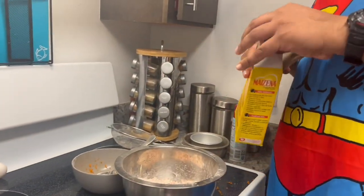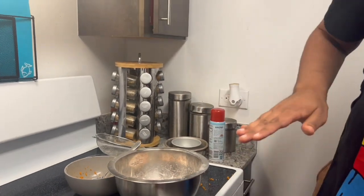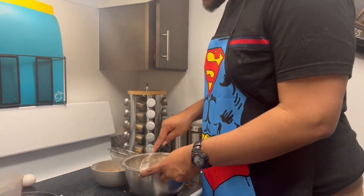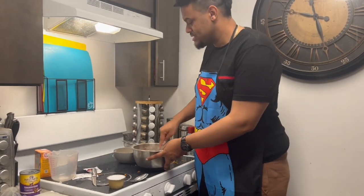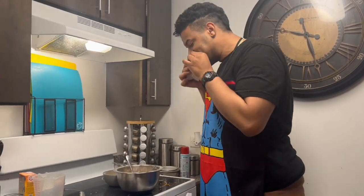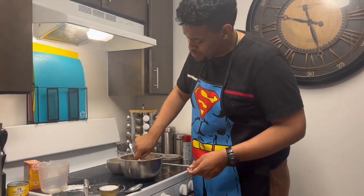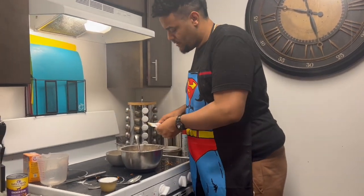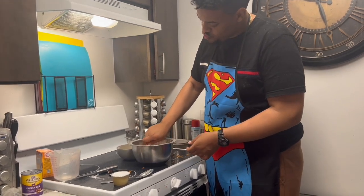I'm gonna take some cornstarch — just a little bit — because I don't want to use baking powder and this is a nice alternative. Maybe like one-fourth tablespoon. That's to make it thick, so just mix it in, make sure everything is combined. Now I'm gonna take some peanut butter. Usually you mix wet and dry ingredients separately but I'm trying to do everything in one bowl — I ain't trying to do dishes. Dogs love peanut butter so this is gonna be the natural sweetener.